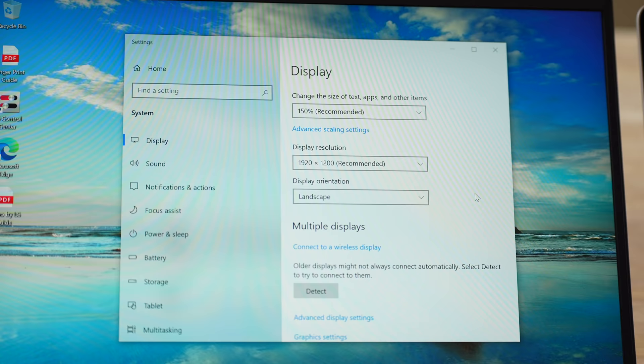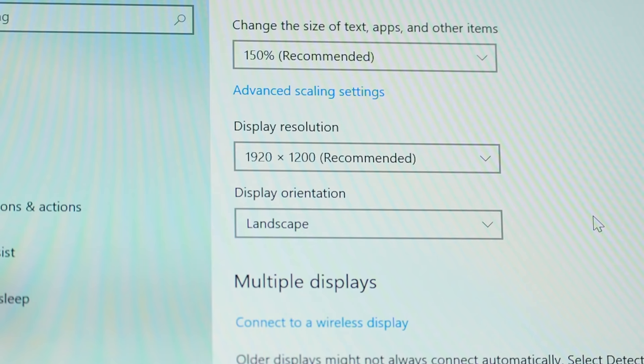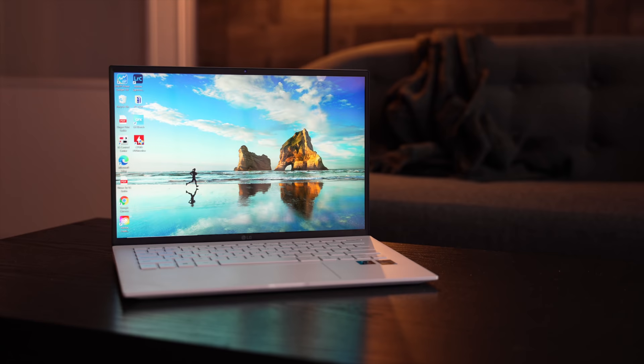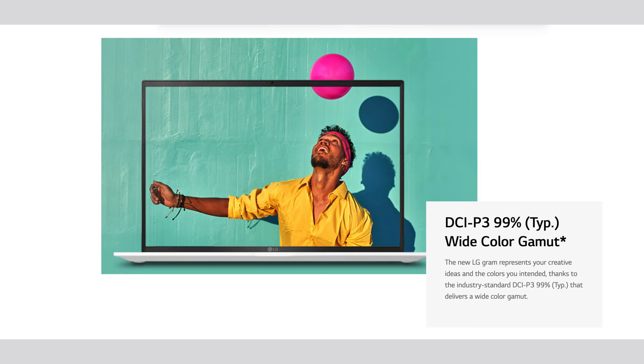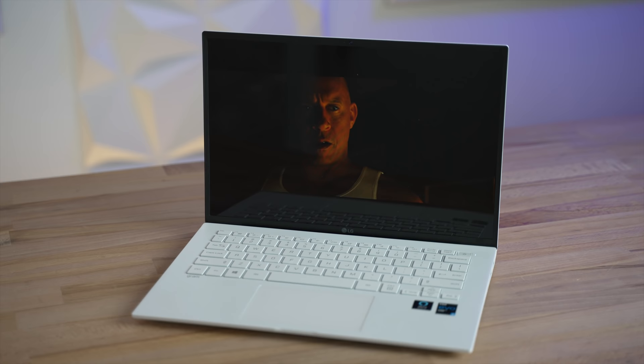Moving up to the display, there is a whole lot of good and really only one issue. I'm so glad that 16:10 is finally mainstream in these small laptops because the extra vertical space is really noticeable and useful. The LG screen is a 14 inch display, which doesn't sound like much bigger than a 13 or 13.4 inch screen, but I can definitely tell the difference every time I open it up. I also love how bright the display is, coming in at 500 nits, and LG claims it supports DCI-P3 wide colors with at least 95% accuracy. My only complaint is how reflective it is — if you're trying to turn down the brightness to save battery life, or you're using it outside, or in a room with lots of light, you definitely see the reflections.